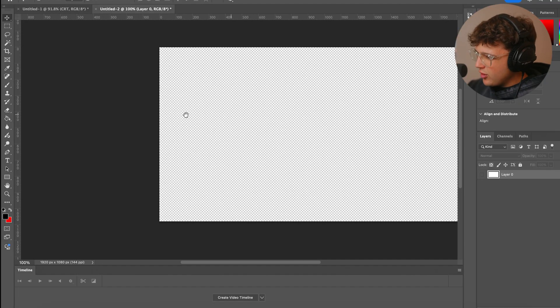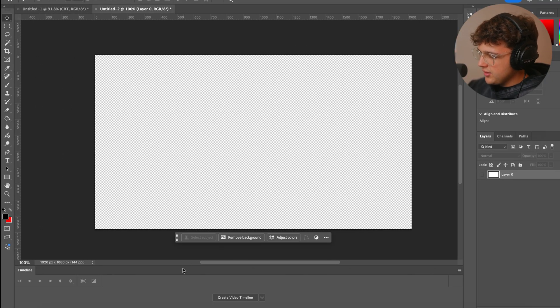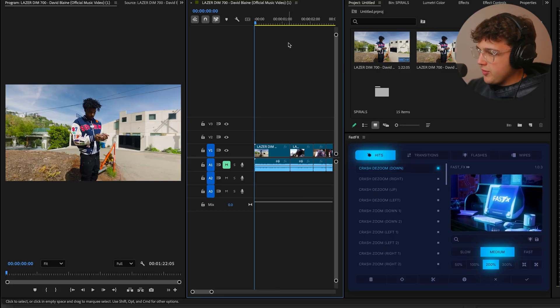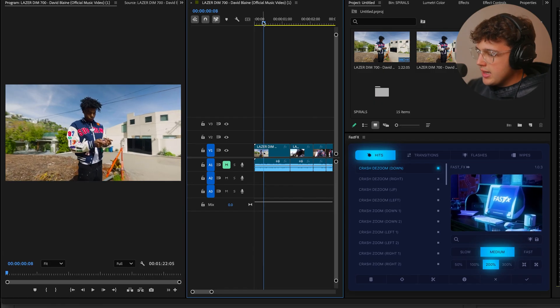We'll go ahead and copy the image and bring it inside of Photoshop. You don't need Photoshop for this, but I think it makes it a little bit easier when you're compositing everything. You can do it inside of any editor of choice — you don't have to use Premiere either. You could do it in pretty much anything.